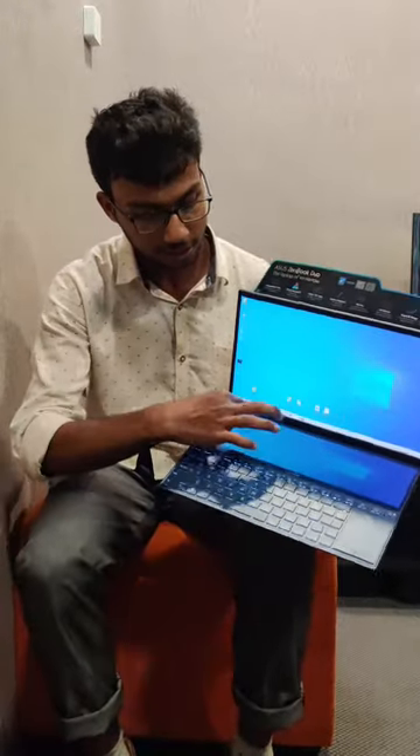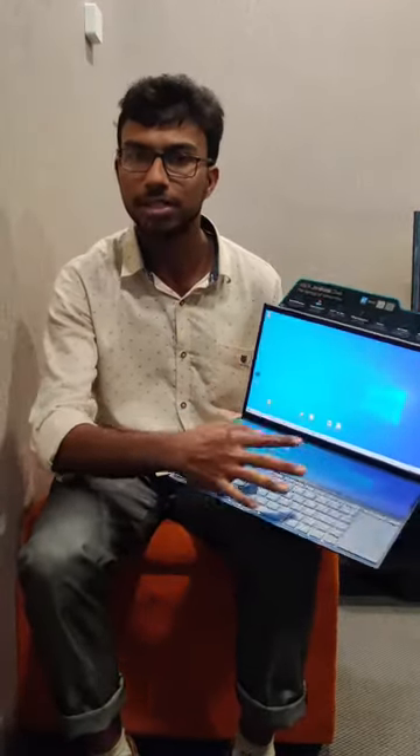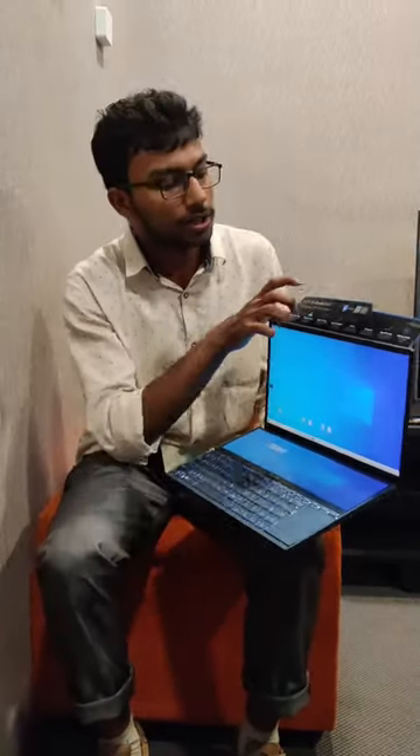The touch screen functionality is available on this laptop. One of the main features is the IR camera, which is a popular feature that enables face unlock on this device.